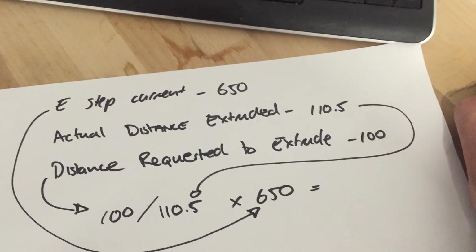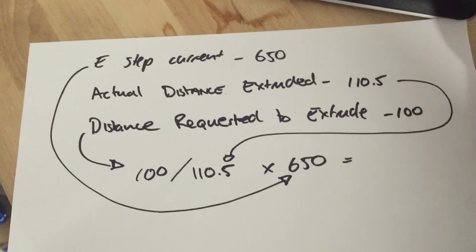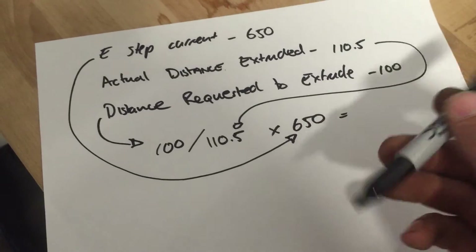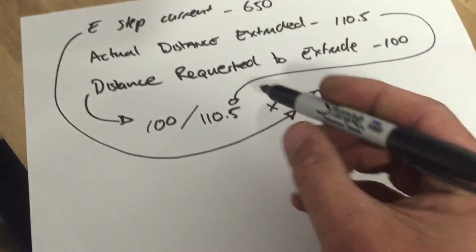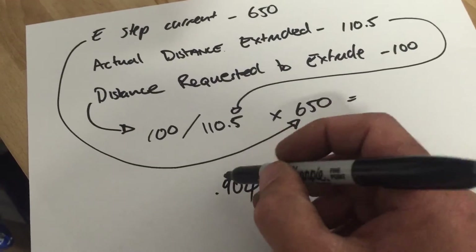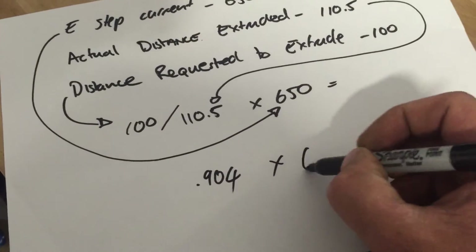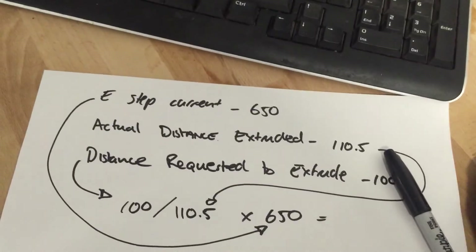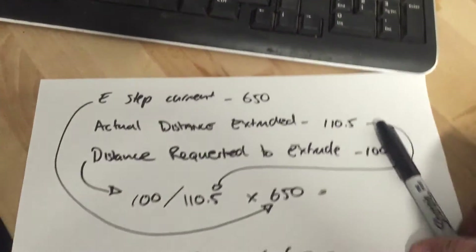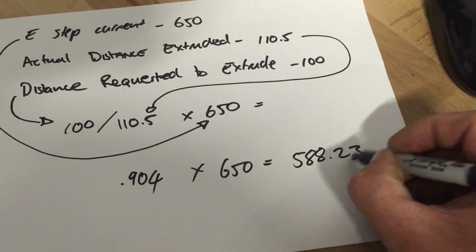Now if I quickly do the math equation: it's 100 divided by 110.5, which gives us 0.904. And we're going to times that by 650, which gives us a value of 588.23.